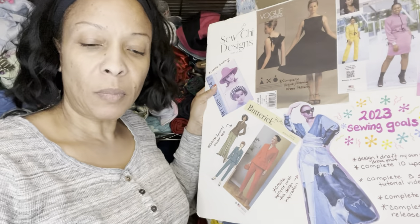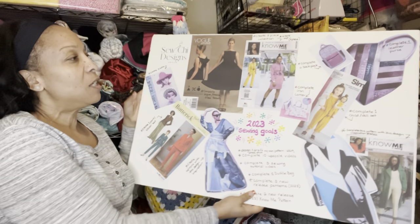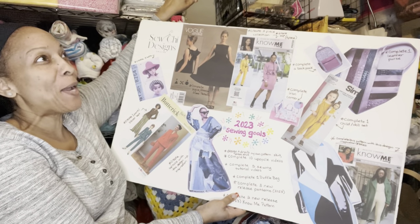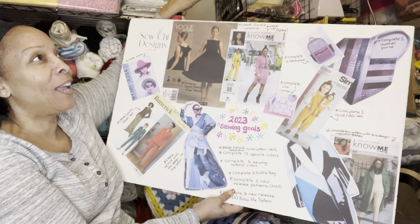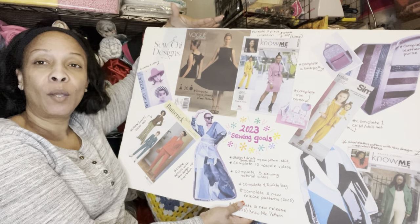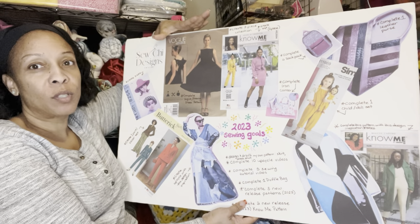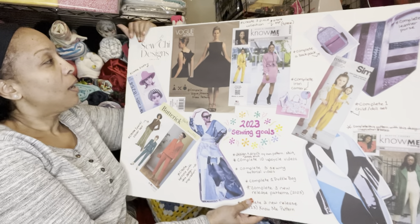I'm going to show you my board — it's called my 2023 Sewing Goals — and I'll put a picture up as well. I was thinking about hanging it over here but I've got interfacing up to the ceiling, so I'm going to find somewhere else to hang it because I want to be able to see it when I walk into my room so it reminds me to work on my goals.